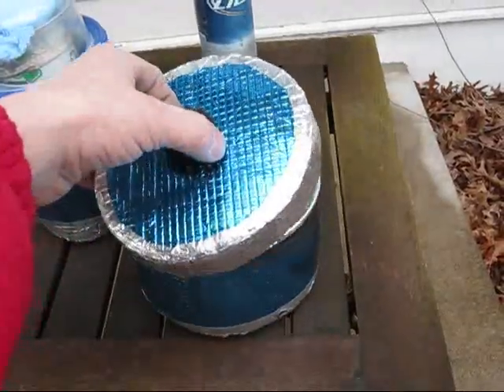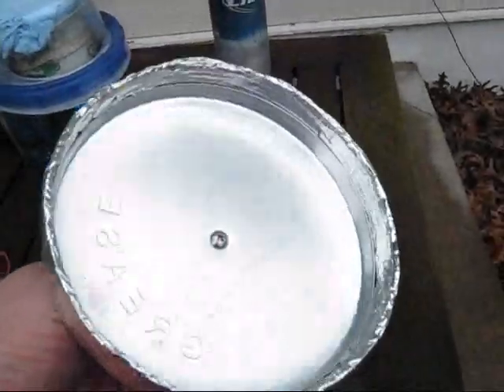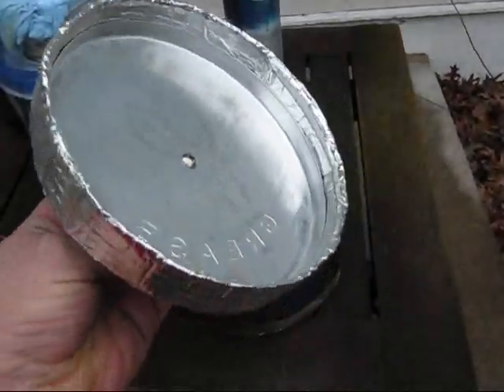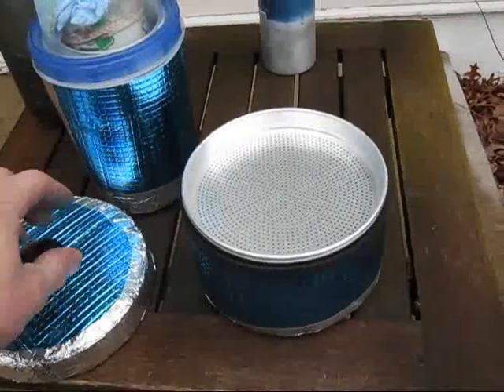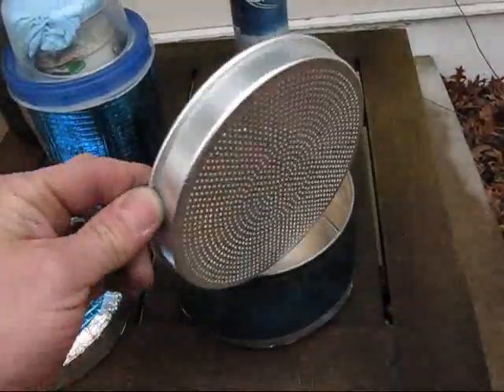My grease pot has a lid that I used foil tape on to cover the whole top. I think you can see it there with the sun not hidden — it says 'grease,' obviously upside down there. And I've got my strainer in there for straining.